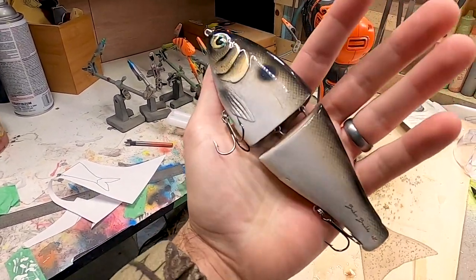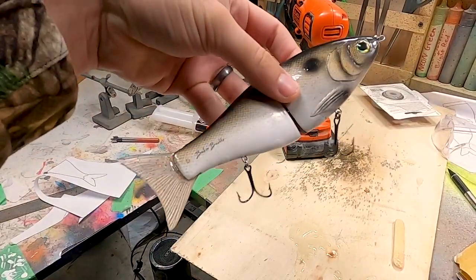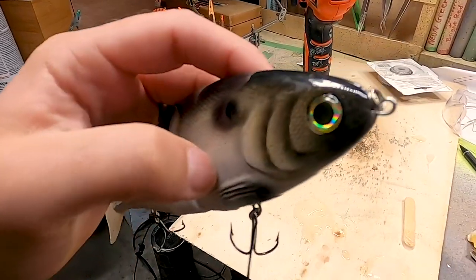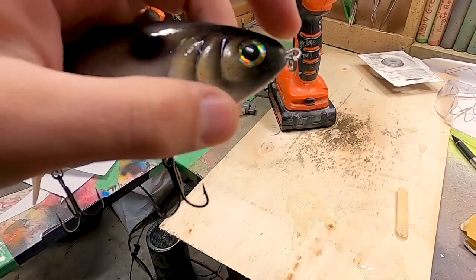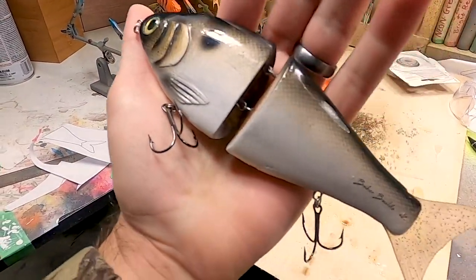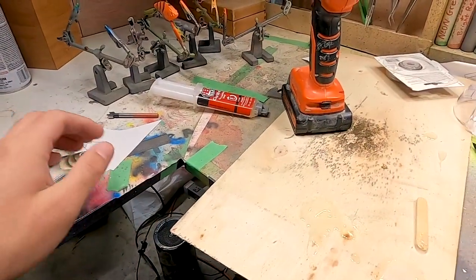Got it done. And of course now it's raining outside, but me and Matt are still going to give this bad boy a toss. I always hate gluing in the eyelets — I always feel like I make a mess — but it's on there, so that's what matters. I'm going to keep cleaning up the shop and wait for Matt. I guess I will see you guys whenever we meet up with him.